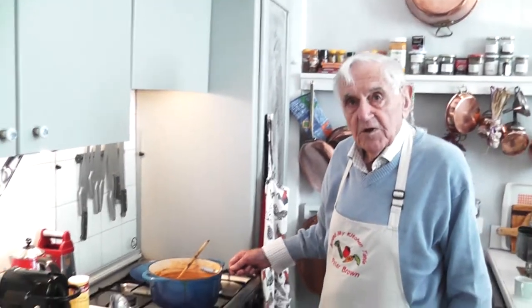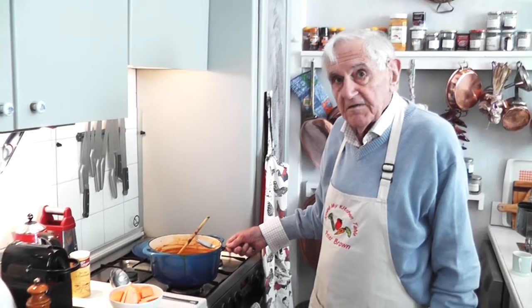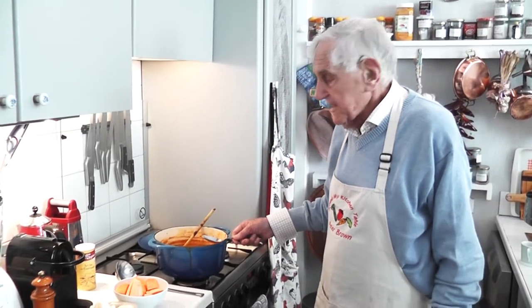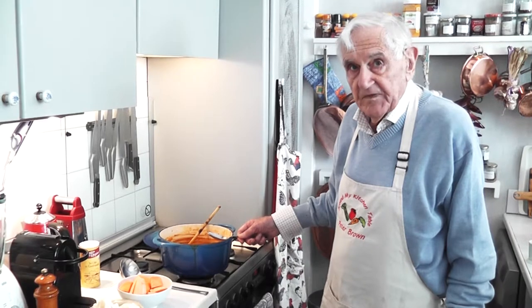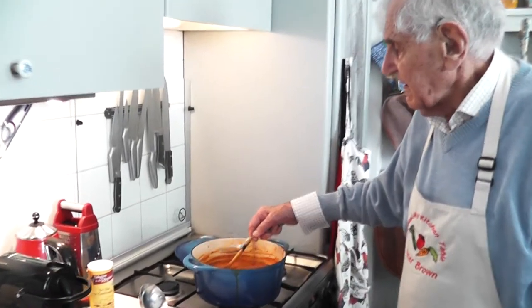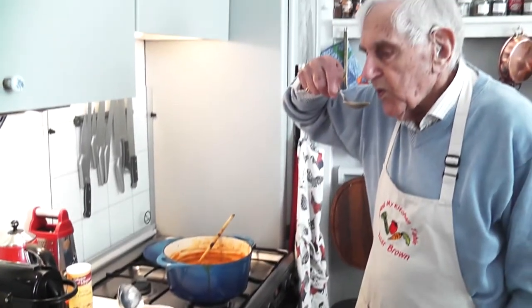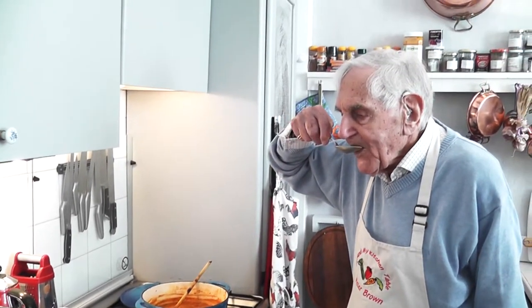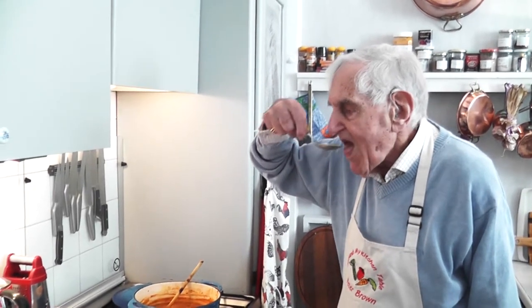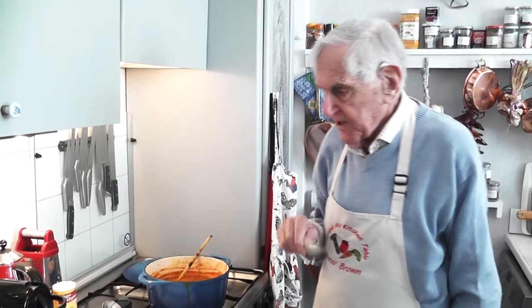This has been cooking for 10 minutes or more. I think the flavours should have all blended together. I'm going to taste it now to check the spicing. I'll let it cool a bit. Delicious — spiced, but not overly spiced.